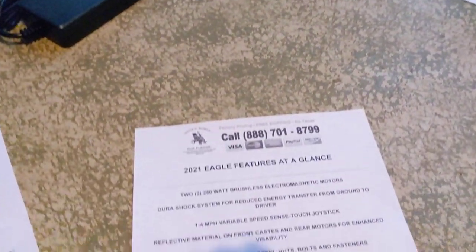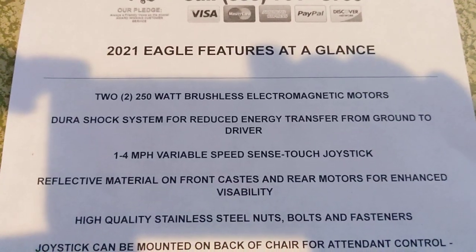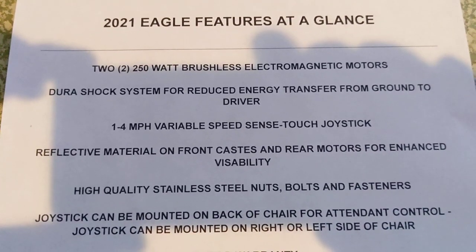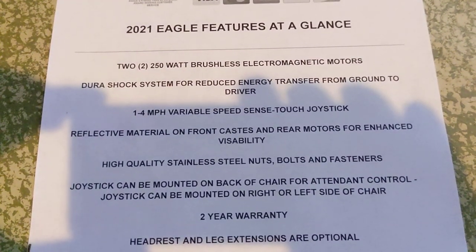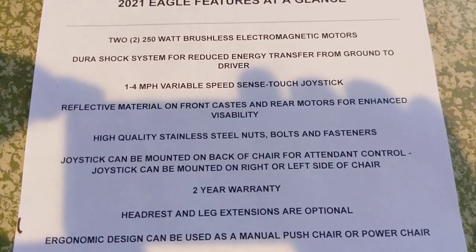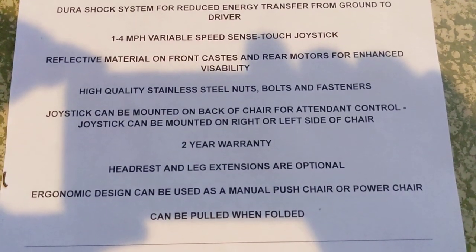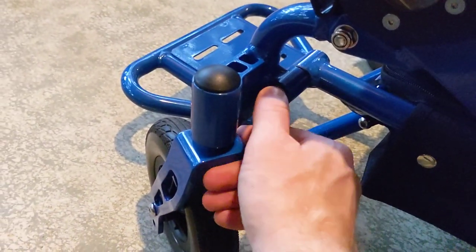Looking at the features summary: two 250-watt brushless electromagnetic motors, Dura-Shock system for reduced energy transfer from ground to driver, 1.1 through 4 mile-per-hour variable speed with SensiTouch joystick, reflective material on the front casters and rear motors for enhanced visibility, and high-quality stainless steel nuts, bolts, and fasteners.